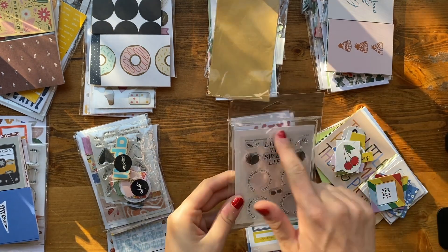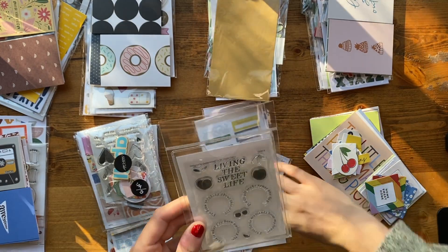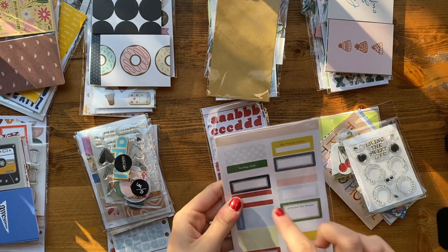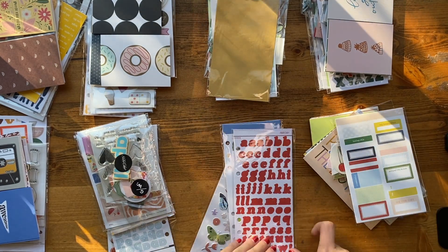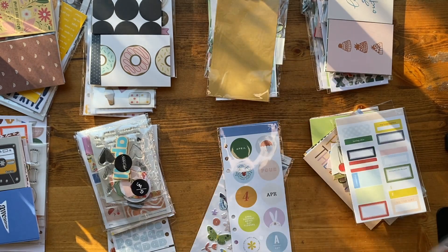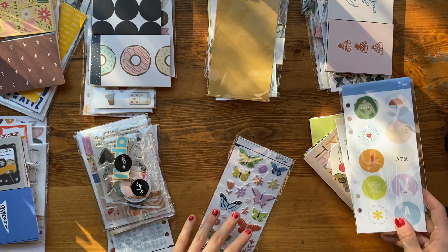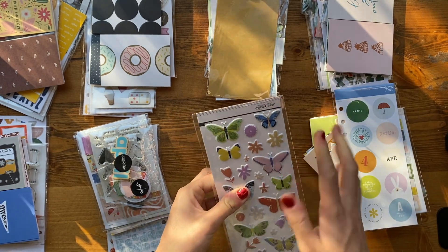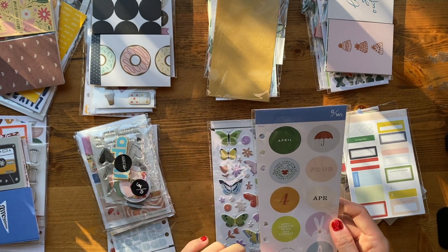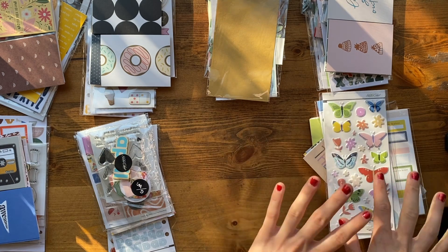Then we've got the Suite Life — I think that's what this collection is called. Just a cute little stamp set, some label stickers, a thin alpha, circle stickers, and some butterfly and puppy die cuts — those are going to be fun for springtime. All the pieces have holes in them and I'm curious what the thought process is there — if anyone knows, tell me.